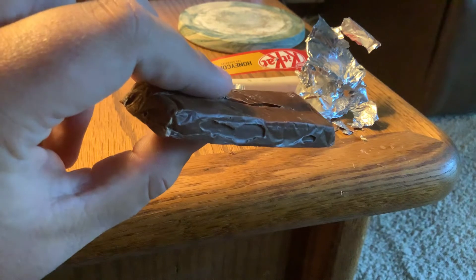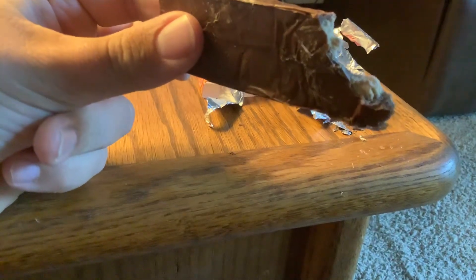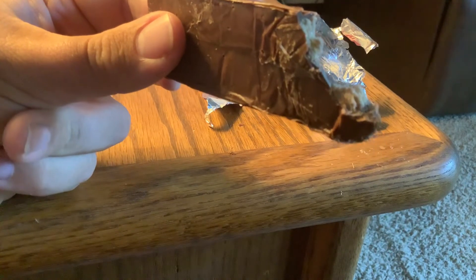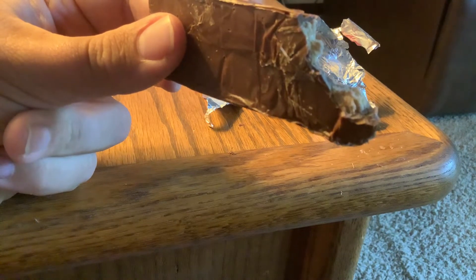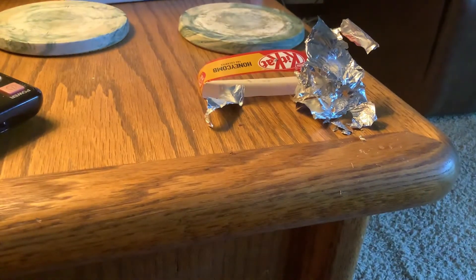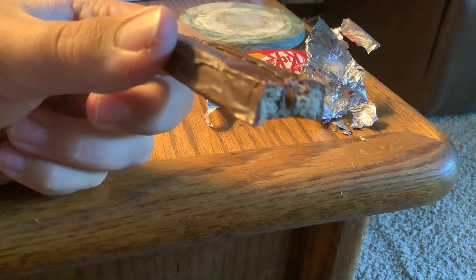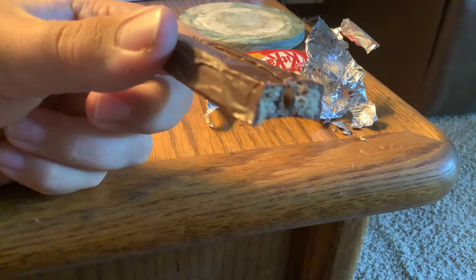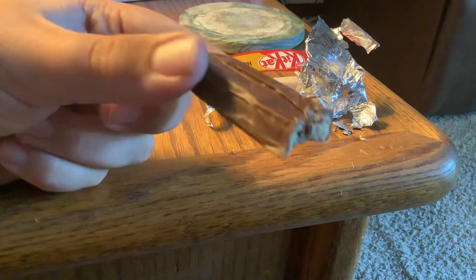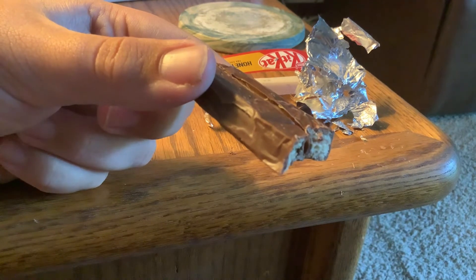So here we go — I'm getting a lot of chocolate. It tastes like a regular KitKat as I bite into it. I don't taste any honeycomb or honey at all. It's just a regular KitKat, I think — looks like a regular KitKat with the wafers and chocolate. Just tasting a little more chocolatey than a regular American KitKat bar.